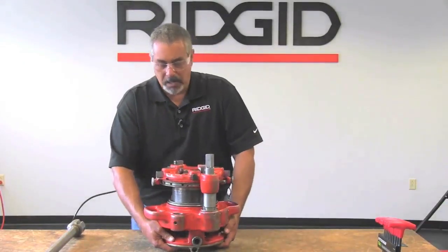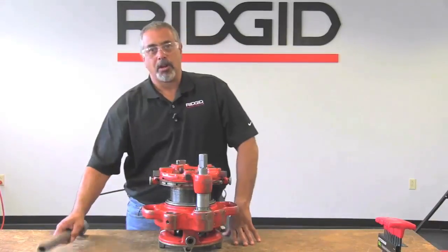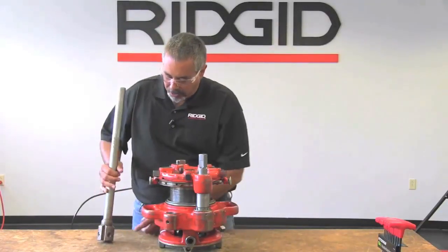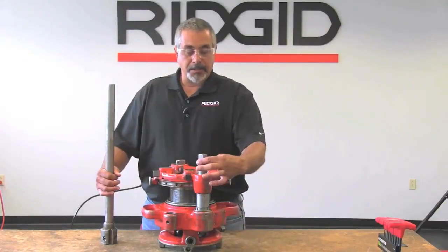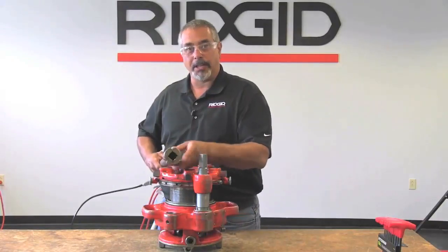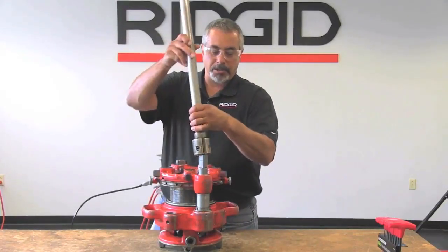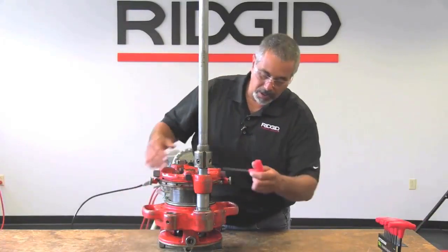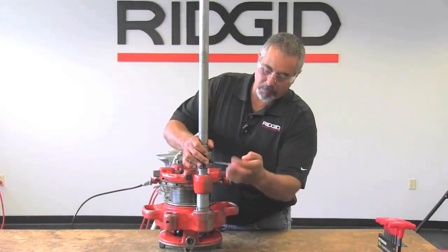The next thing we're going to do is install the 844 drive bar. The 844 drive bar has two set screws in the front and this is a square drive, so that matches this part right here. You're going to install that like so, and use an Allen wrench to bring these up evenly.